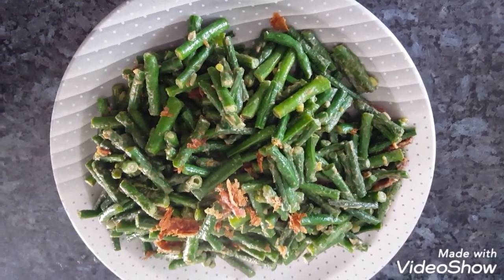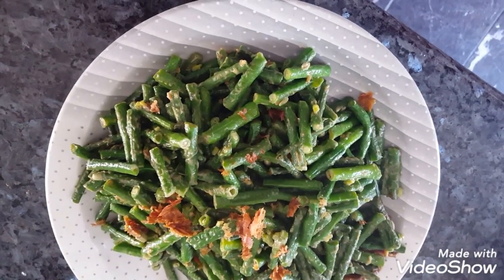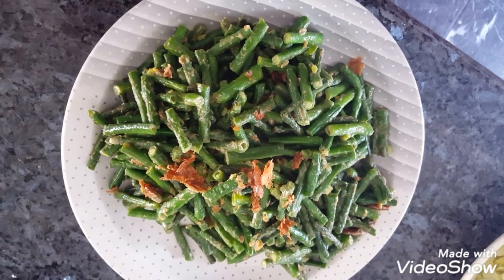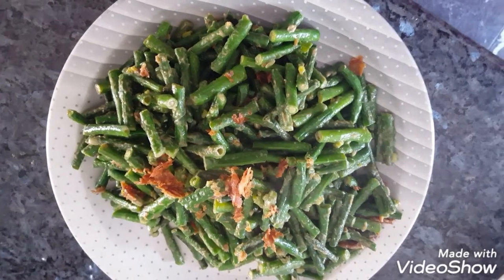This is the finished product. This is my peanut butter Chinese long bean — sometimes people call it asparagus bean — dish. It's usually a family favorite because it has peanut butter. Who doesn't like peanut butter?